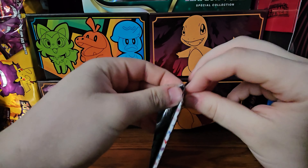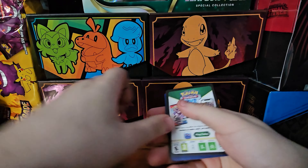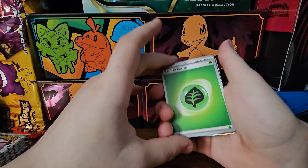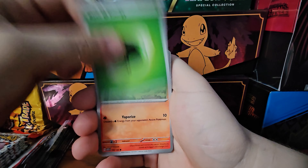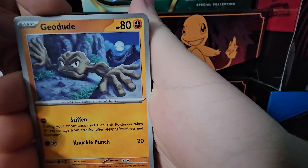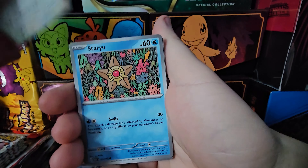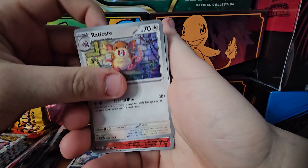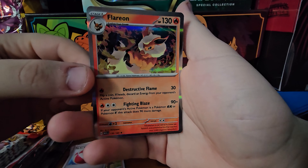Pack number two. Colorless energy to the front - so I guess it was just for the psychic, that's lame. Anyway we get Growlithe, Geodude - look at his fingers, that's unsettling. Jigglypuff, Staryu, Rapidash, Nidoran, Radicate, Ponyta, Big Air Balloon, and a Flareon!